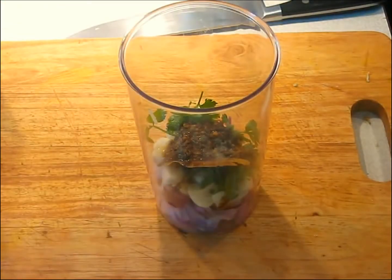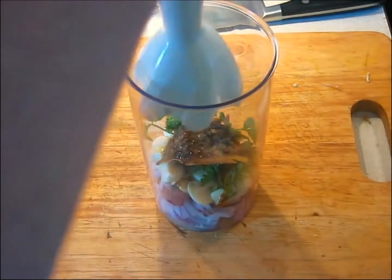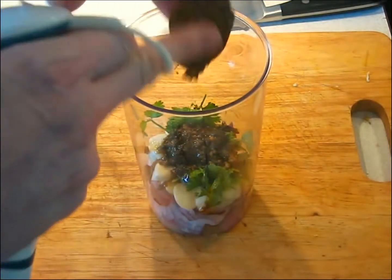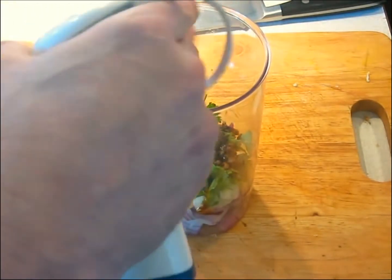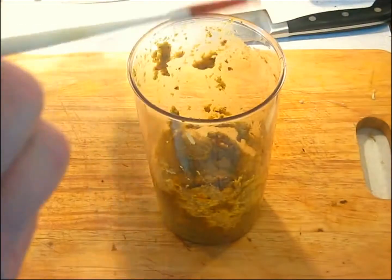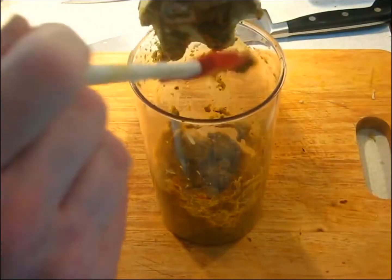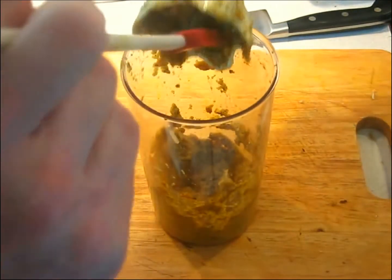We're ready to begin the blend. You've got to remember to take out that bay leaf — you don't want that blended in there; this is just discarded at this point. After a minute or so of blending, we have a smooth paste that we're going to use for the marinade. Just make sure you don't waste any of it — get it all out of the stick blender head.